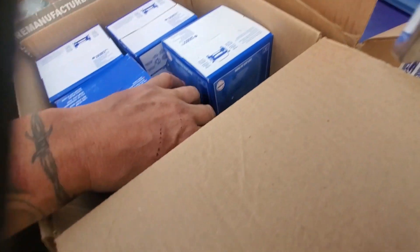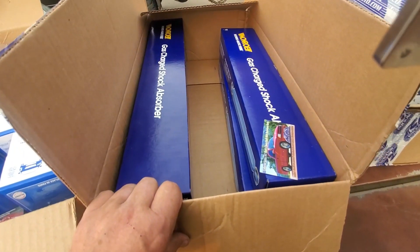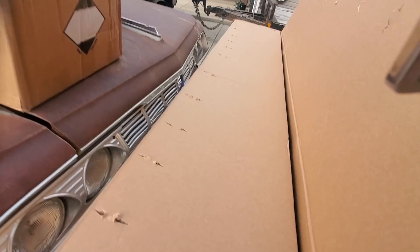Let's see what's in this box - mystery! Oh, I think that's a new dimmer switch. That's what that is, a new dimmer switch for underneath the dash. I got myself four new shocks for it, an air filter.